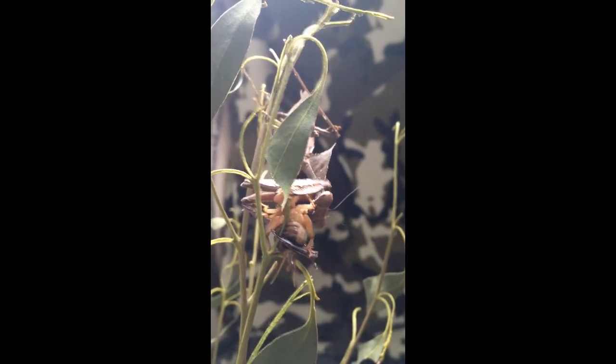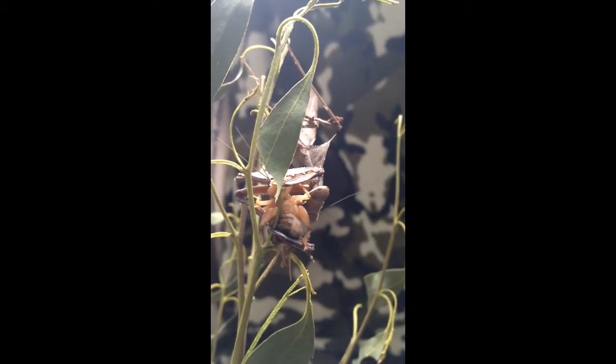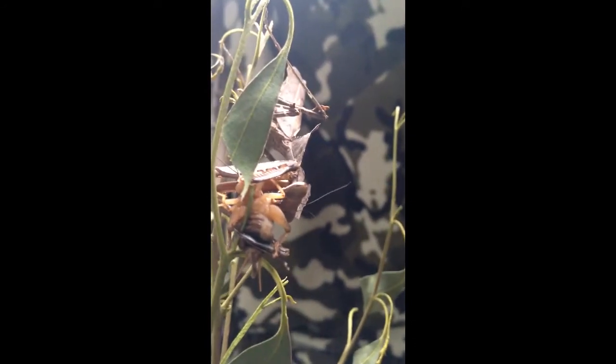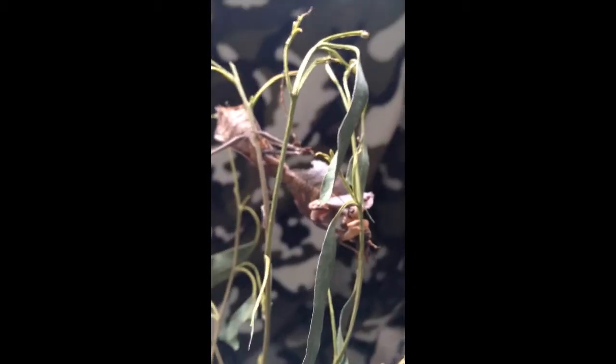He's also providing his mate with nutrients with which to bring up his offspring and lay her eggs. So it might seem quite an unusual mating tactic, but it seems to be quite successful for the praying mantises.